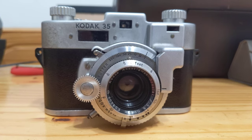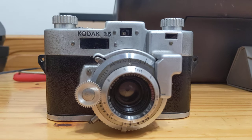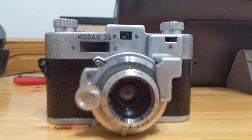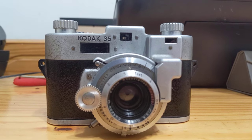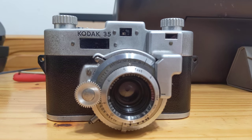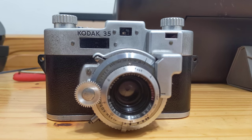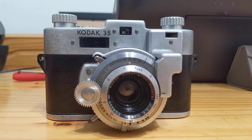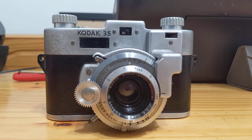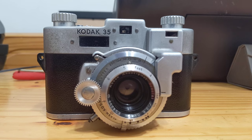Good evening. This is Ganzonomy. Tonight's video is going to be a little bit different than most of my other videos. Most of my videos focus on cameras that have positive qualities to them — it could be providing photography to the masses, being unusually high-end, aesthetically pleasing, or influential. This camera is none of those.